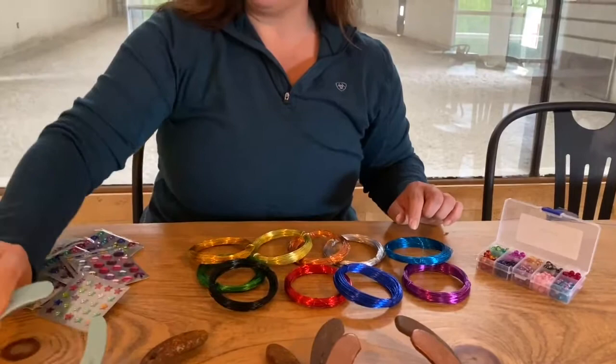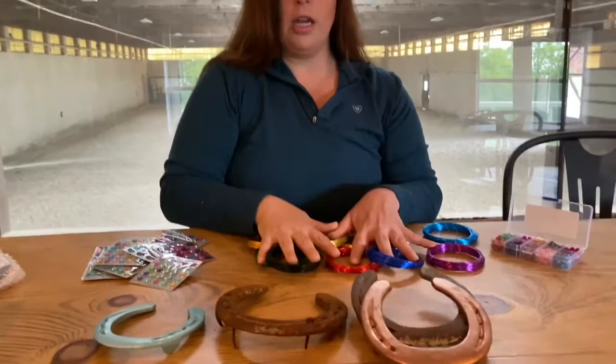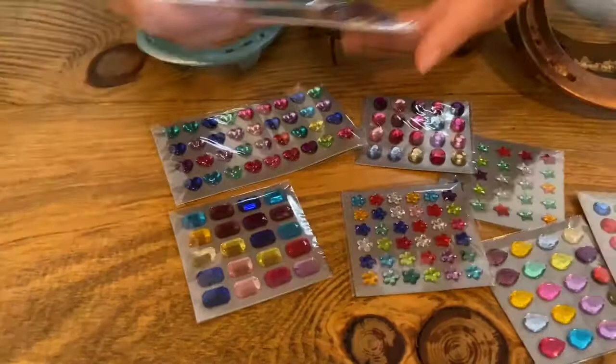Your kit will come in this cute little box with all the goods bubble-wrapped for you. You will get a pre-cut section of wire and a selection of beads. If you have a request on your beads, you can put that in the notes section too — otherwise I will do a variety of different beads for you. You're also going to get some of these sticker gems, and there's lots of variety here.